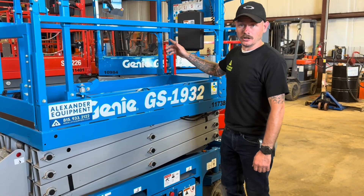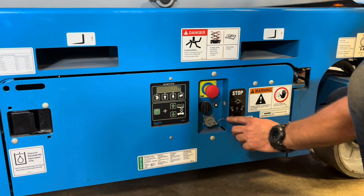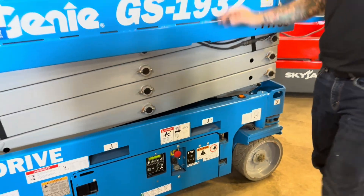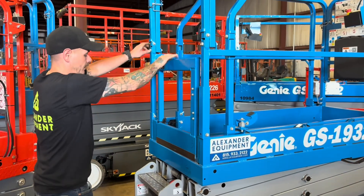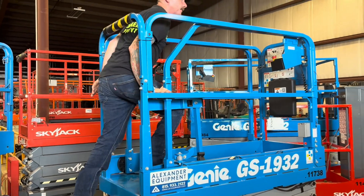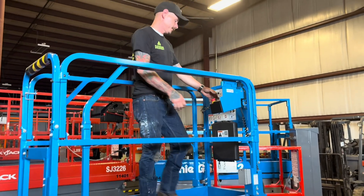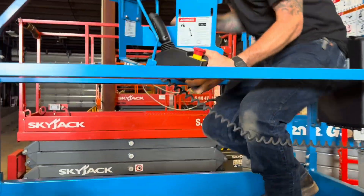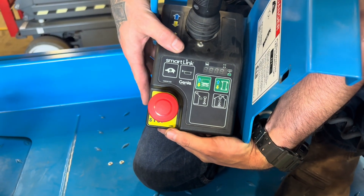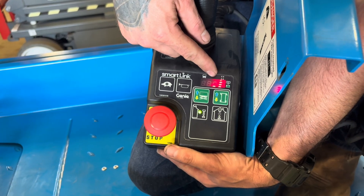Now to run these platform controls, you're always going to want to make sure that down below at your ground controls, the e-stop is out. This key switch here is all the way to the left — that's going to allow power to go to the platform. When you enter the platform, always use three points of contact to get in. Get your gate open and always be sure that these gate latches are free. With the e-stop out, it's going to cycle through, and once it lights up, you're going to notice these bars — that's your battery indicator lights showing how much battery life you have left.